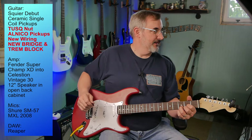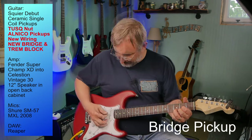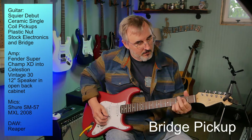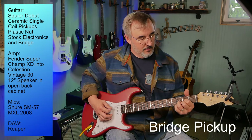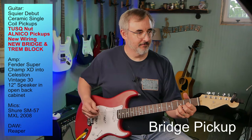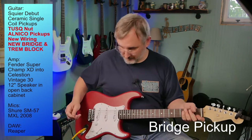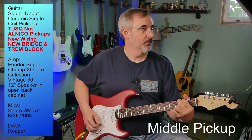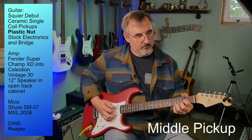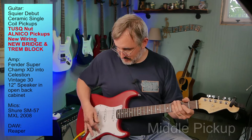Here is the test — same chords, this is the bridge pickup... and here's the middle... and the neck.